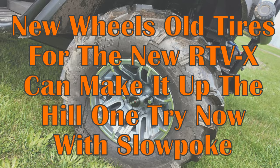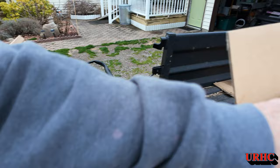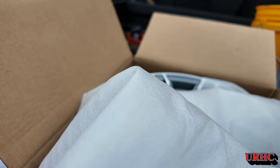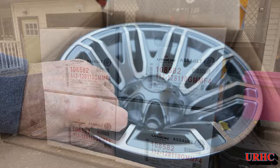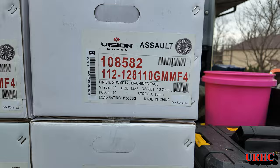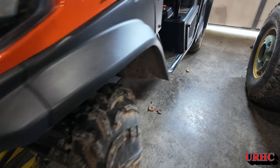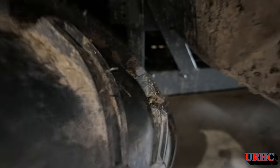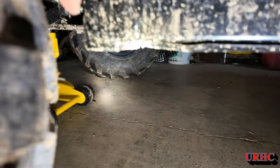I needed new wheels to put my old tires on Slowpoke here, so I ordered them online. I went to Orange Aftermarket, looked at the wheels, and got the Vision part number. At Orange Aftermarket they're $139 plus shipping each, plus tax. I got these at Summit Racing for $67 a piece with free shipping and tax — a big difference just from searching that part number online.